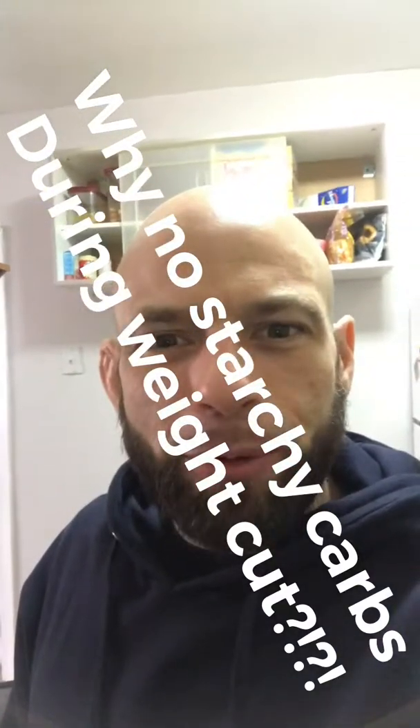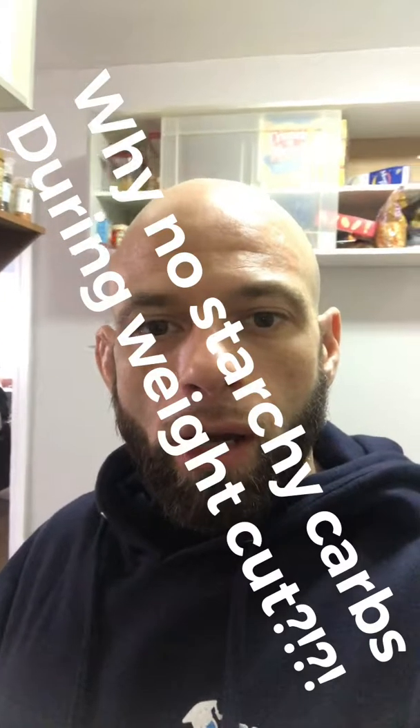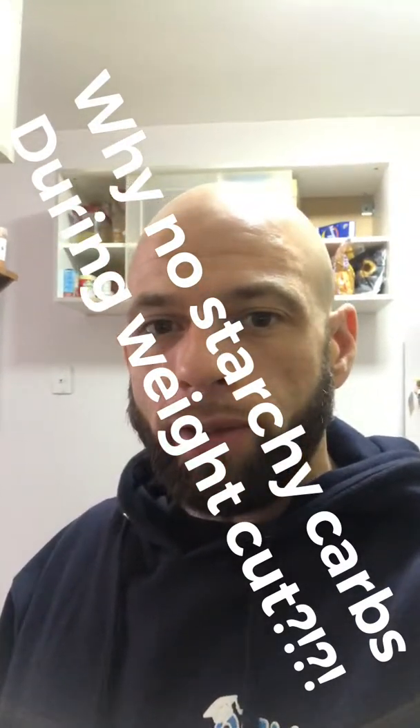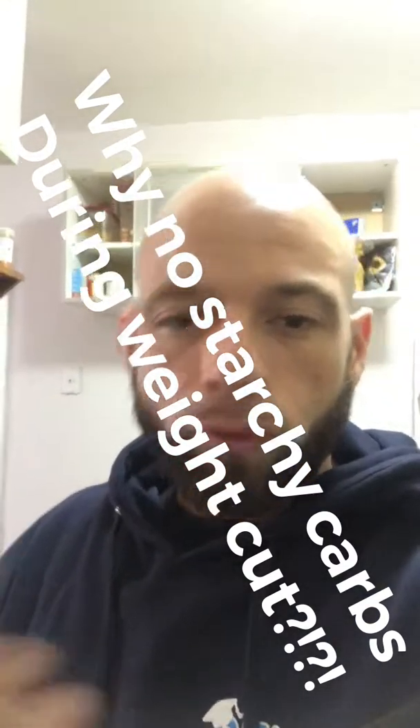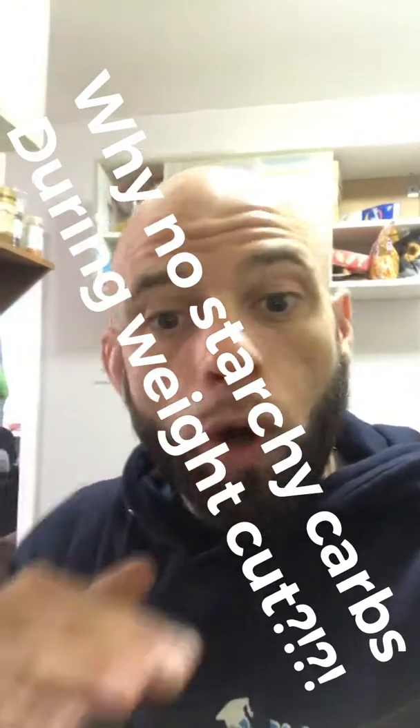I'm at Animal Training Camp, and it's weight cutting day two. I had a really good question from April Slamowitz asking how come no complex carbs like rice, pasta, bread, or oatmeal during a water weight cut.